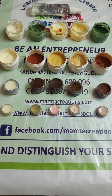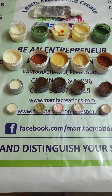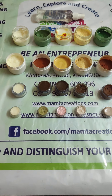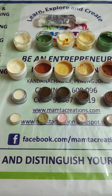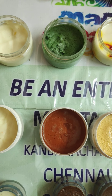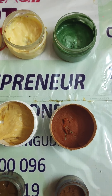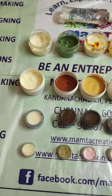We recently completed our online session for the total facial kit. This total facial kit session has nine different formulations, and for each formulation we have five different byproducts. Each kit contains one cleanser, one scrub, and then it has a cream, gel, and finally the pack.